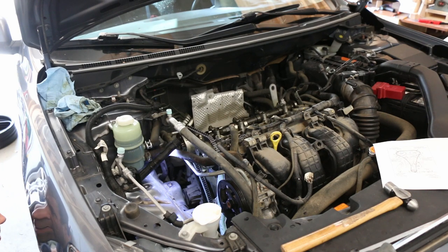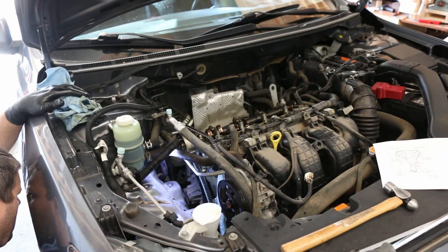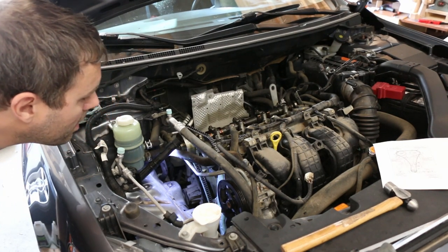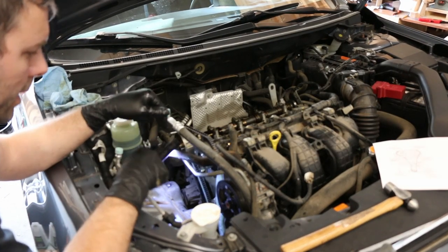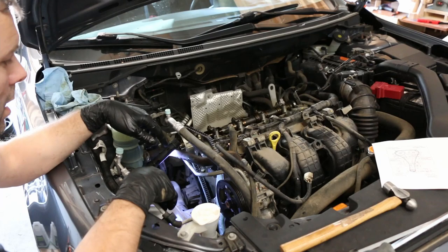Bolt back in on the crank. We cranked the engine over probably 10 to 15 times at least, and all the chain marks still line up — everything is smooth. Now it's reassembly time.